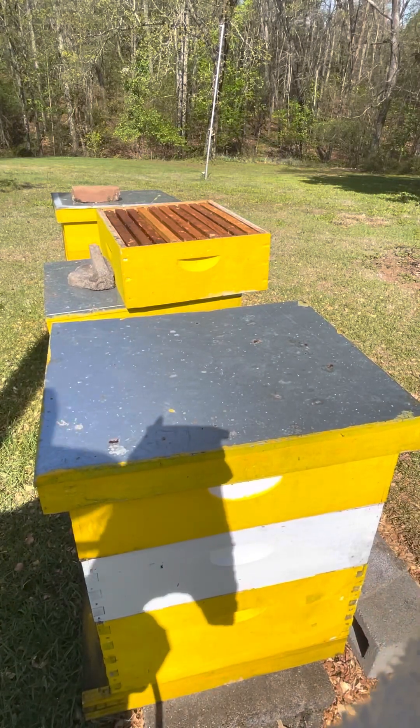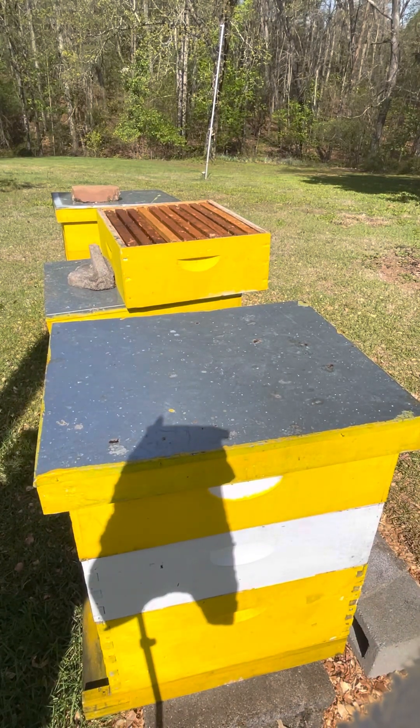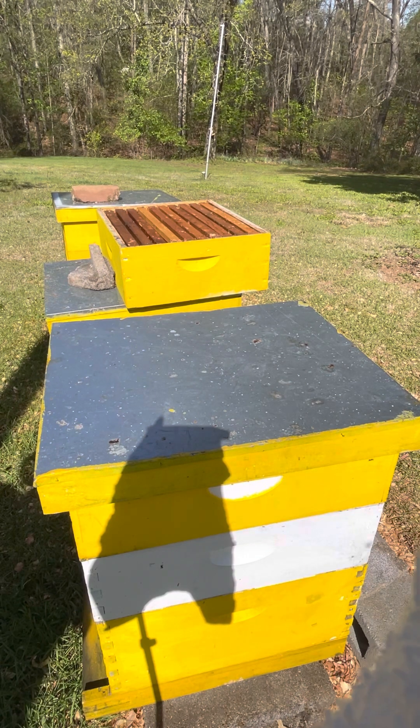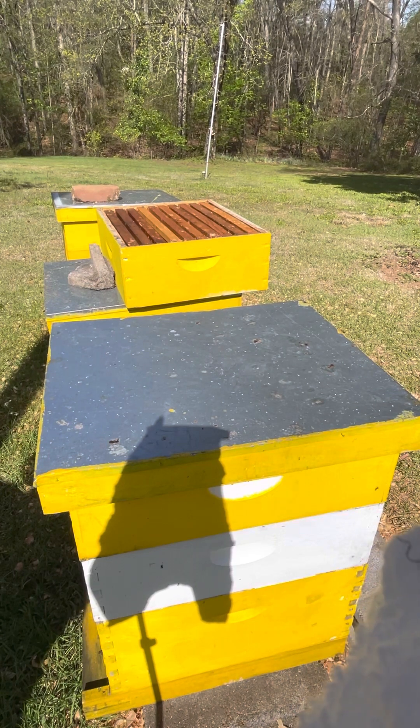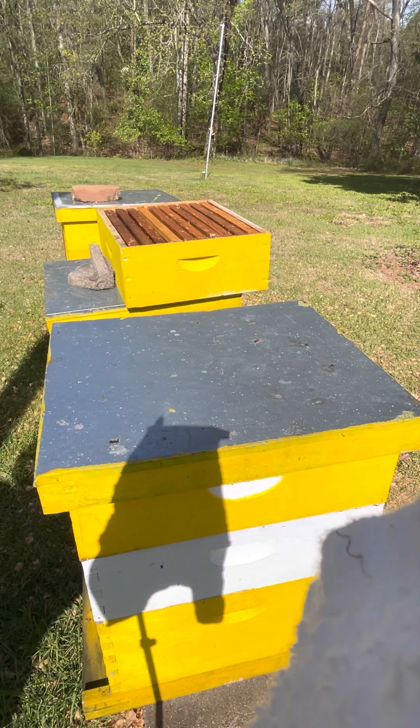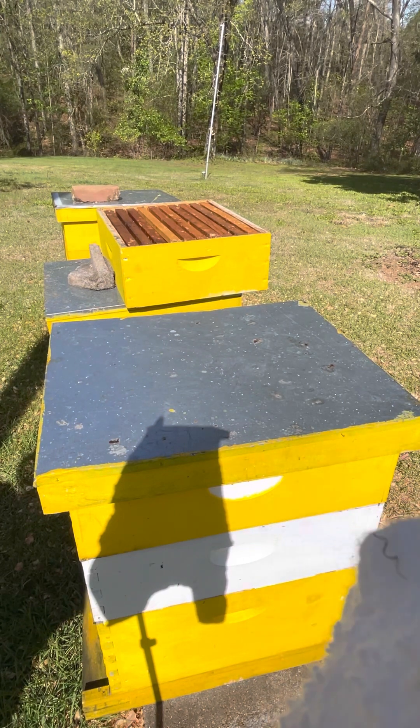This hive is my most prolific. Last week when I was in here, they were really building a lot of comb, and I want to make sure that they're able to continue building that comb. I'm going to pop them open and get the smoker going.